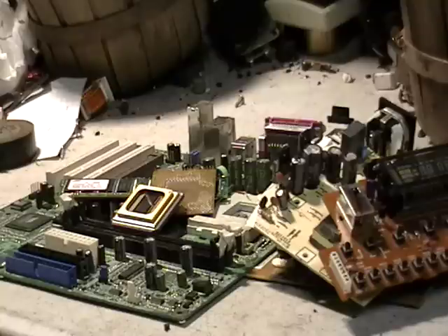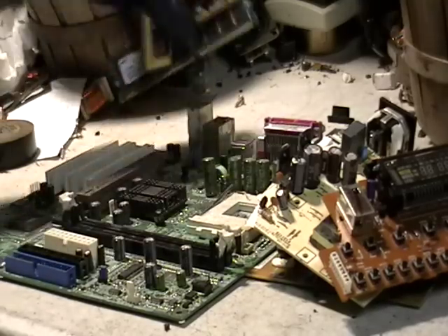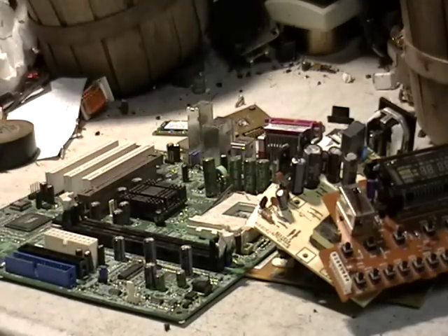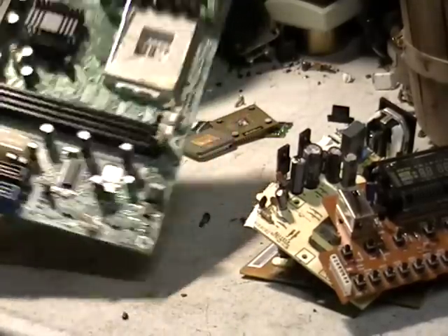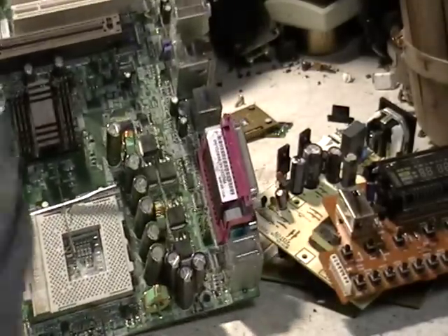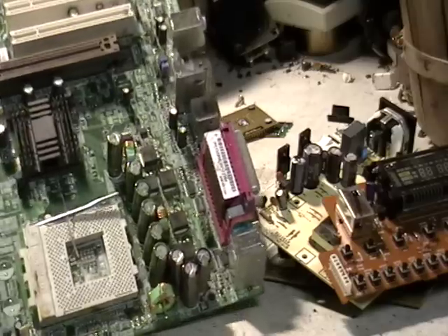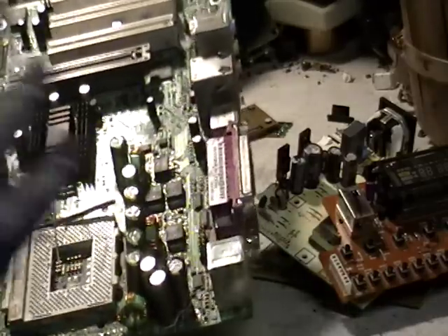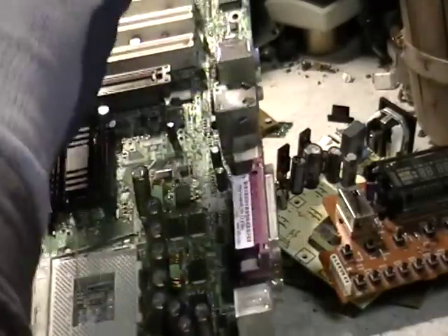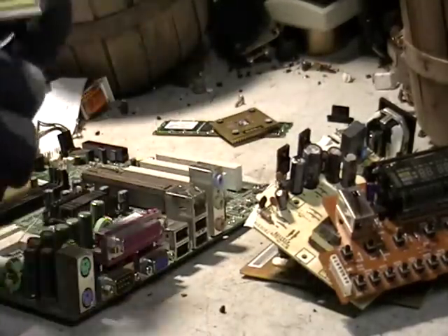Another common question is about low-grade versus motherboards. I want to show you guys the difference. This is a motherboard — you get these in your computer, maybe a cell phone or a cable box. They're pretty much all considered motherboards. You can tell because of the gold on them. You've seen that before — little chips, CPUs, memory, things like that.